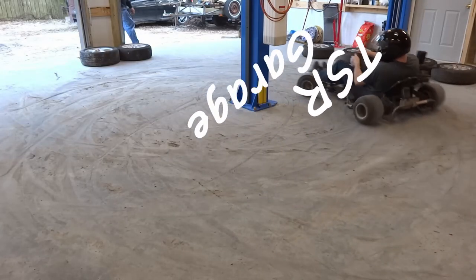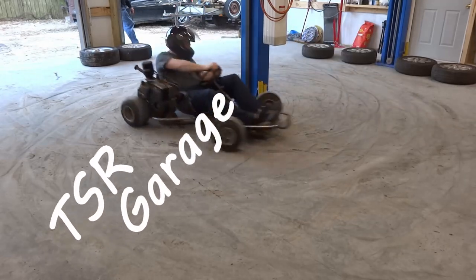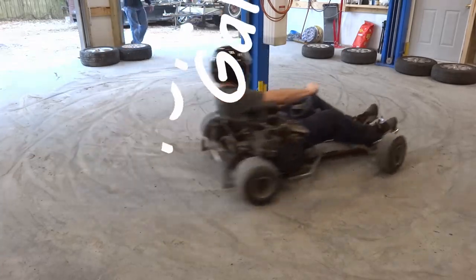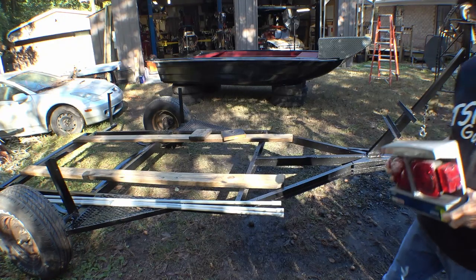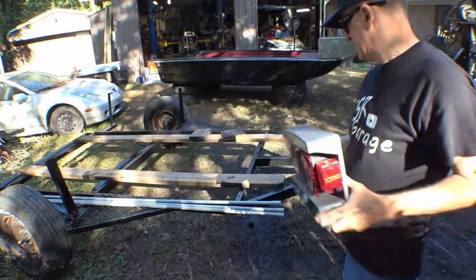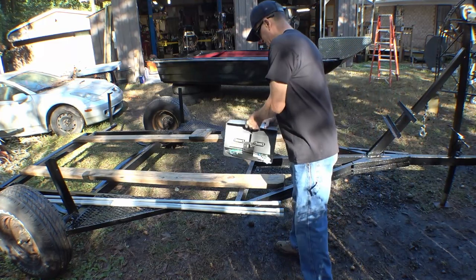You can't do all this work to an airboat and then come dragging it up to the landing on some ugly trailer, so we decided to paint the trailer and do a couple other things to it. We're going to put lights on the trailer.